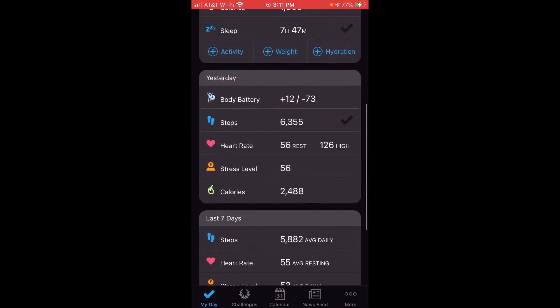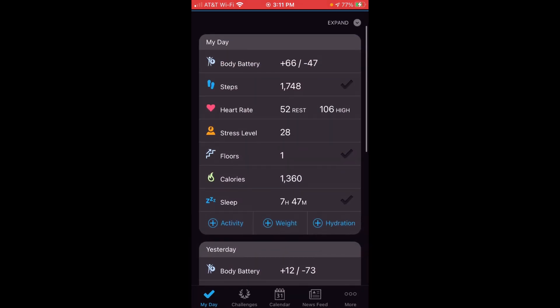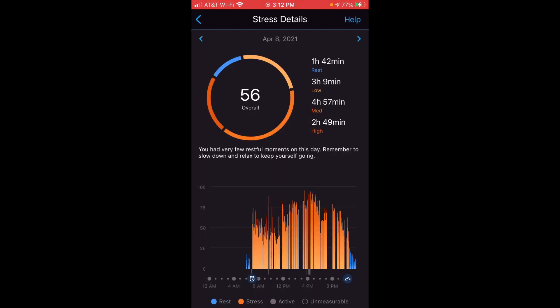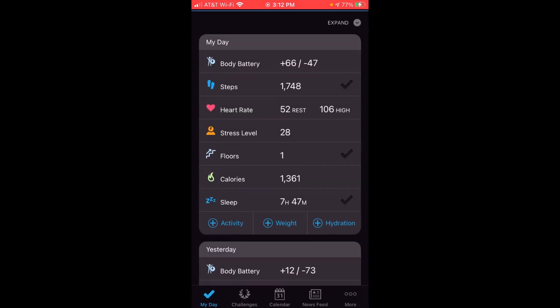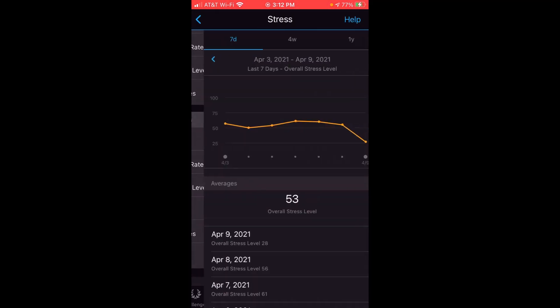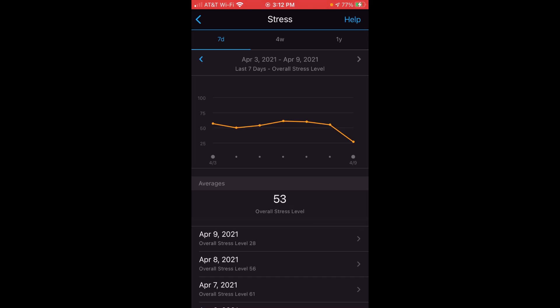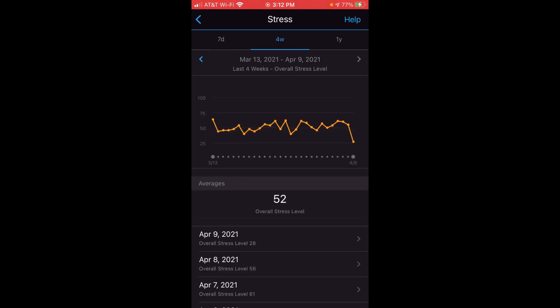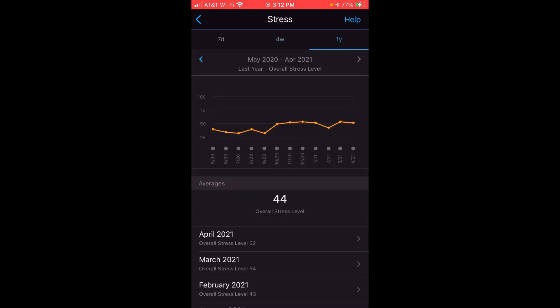I can click on a given day and see my stress level — you can see at what periods I was restful, low stress, medium stress, or high stress. I can go back to any previous day and look at the same thing. I can also go down to the last seven days and see a historical trend, over the last four weeks, or over the last year.